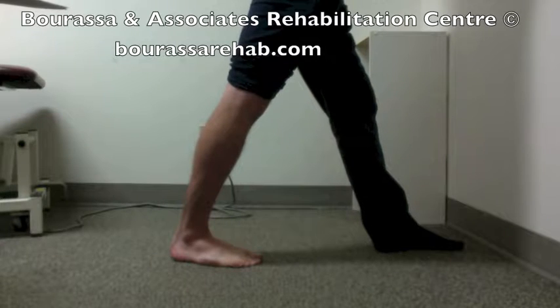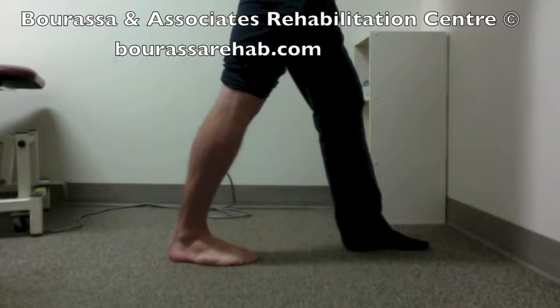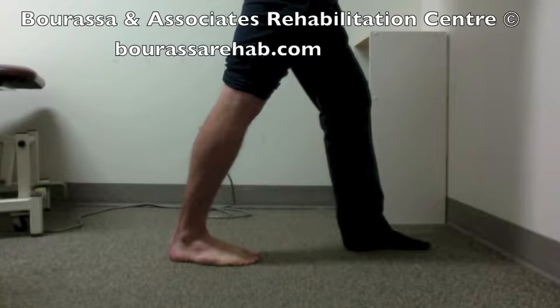This is going to be a demonstration of the gastroc stretch or calf stretch. You're going to stand and you can hold onto a wall or place your hands up on the wall as needed.